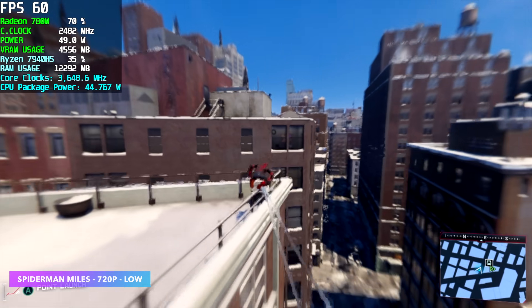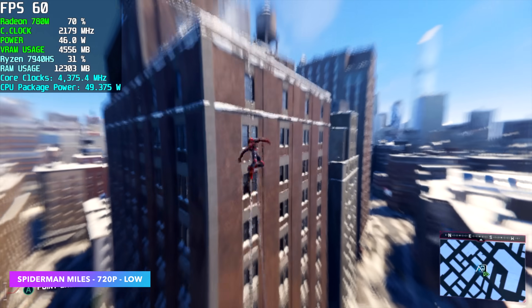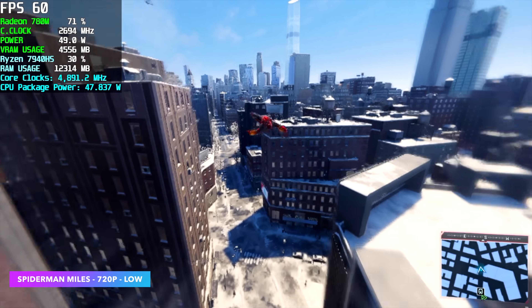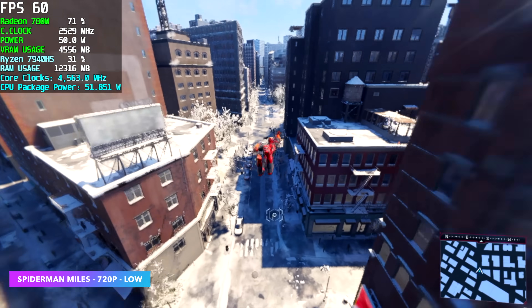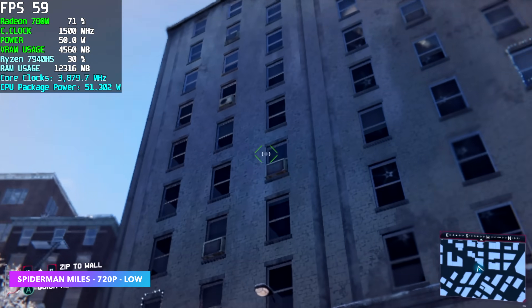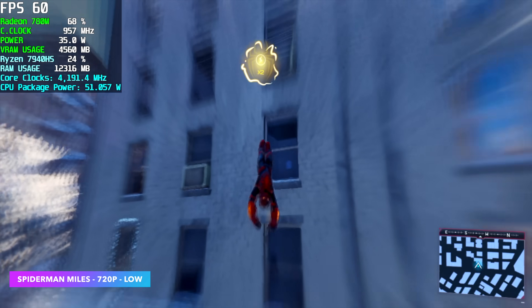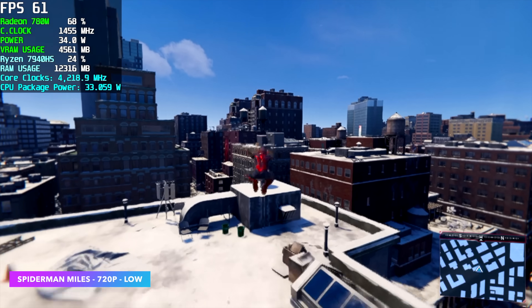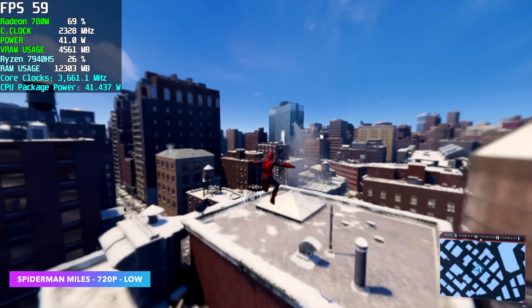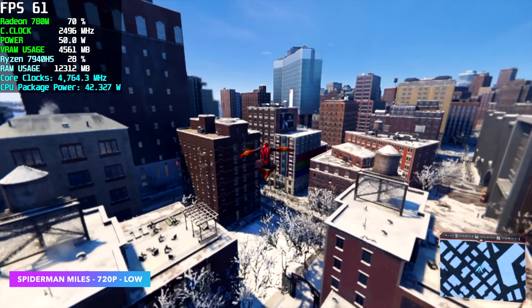And finally, Spider-Man: Miles Morales. Still on these iGPUs, we do have to drop settings down if we want to hit 60. At 720p low settings we can get a pretty steady 60 FPS average. At 1080p we could actually go to around 45 at low settings, but if you want to lock it to 60 it is possible — just at the cost of quality, dropping to 720p.